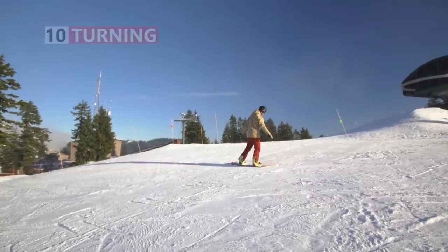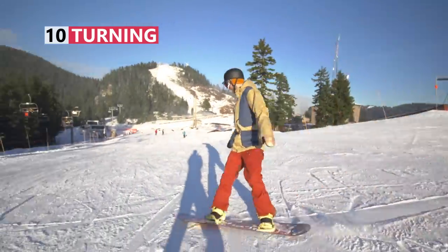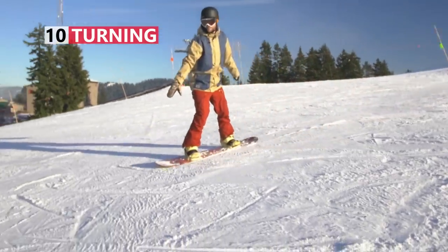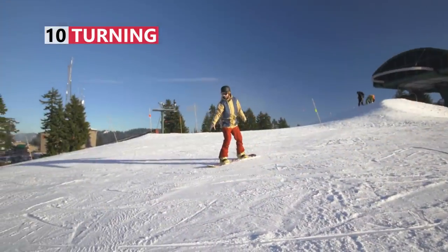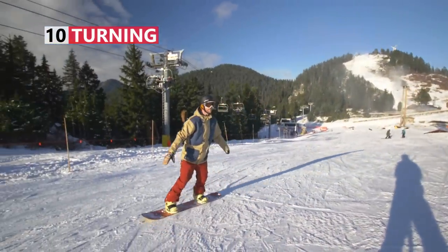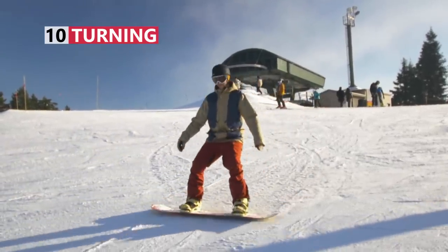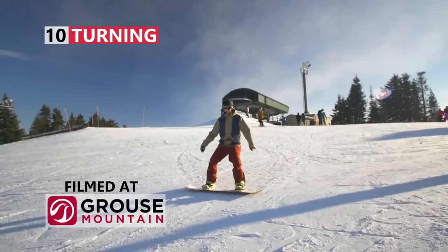Next you want to turn your board and control your speed. Just like you were practicing with the heel and toe sliding, your board needs to be across the hill and on edge to control your speed. For the toe turn, you need to turn and face the top of the slope, and at the same time apply pressure to your toe edge. For the heel turn, turn and face the bottom of the slope, and at the same time put pressure on your heel edge to turn your board and control your speed.